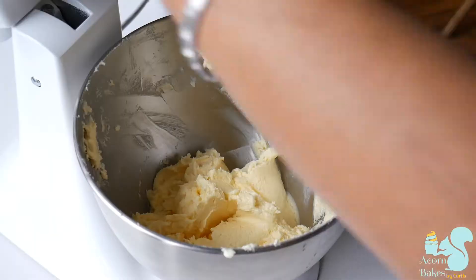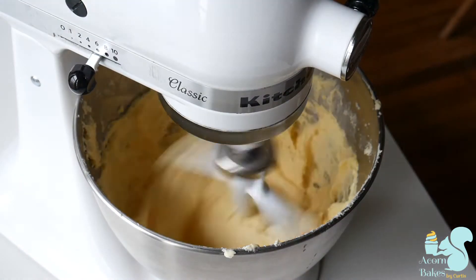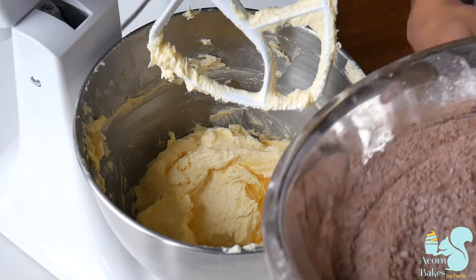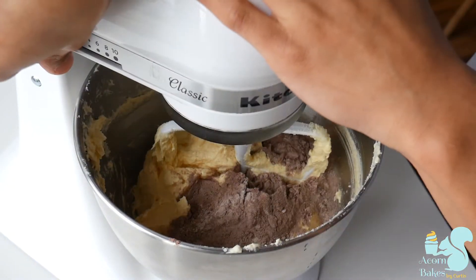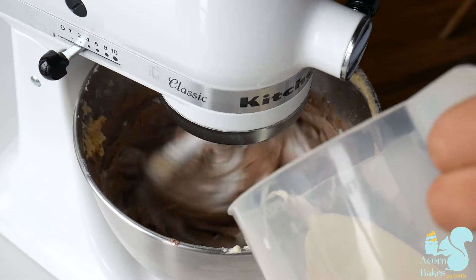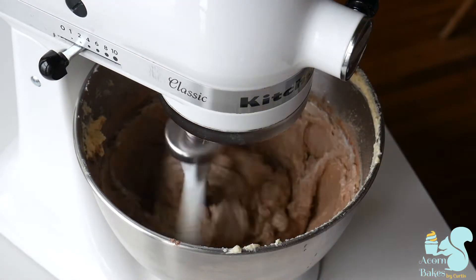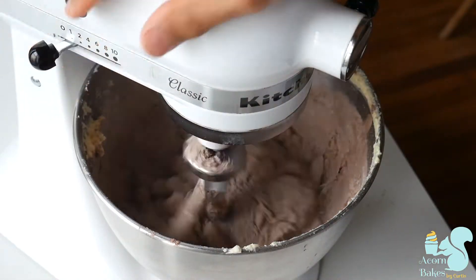If it does look a little bit split you can add a little bit of flour in there to help bind it together again. I'm then going to add in my egg yolks all in at once until it's nice and smooth, and now I'm going to start adding in my flour and milk — about a third of the flour mixture, then half of the lukewarm milk, and then another third of my flour mixture.